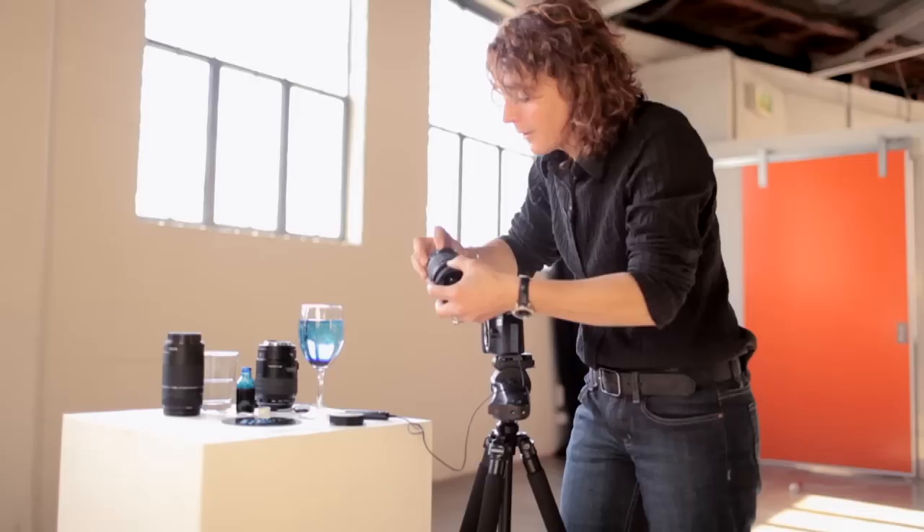Remember, if you don't have a macro lens, you can always turn your standard lens around on your camera body and make it into a macro lens. Because, think about it — your normal lens makes the big world small, so when you turn your lens around on your body it makes what's small big, and it works. I'll show you how.